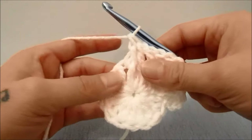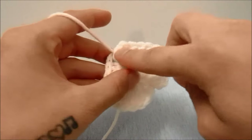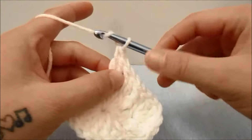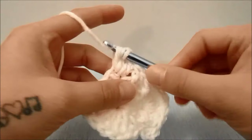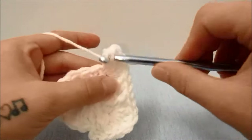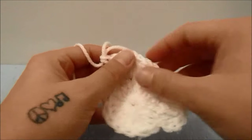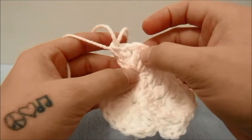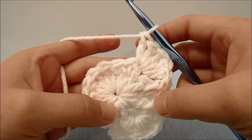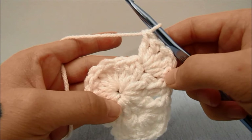Again we are at the triple crochet for the corner, so we will do the same thing by working two double crochets into the same stitch, then a triple crochet, and then two more double crochets all into this same stitch — four, five stitches all in the same stitch, which include two double crochets, a triple crochet, and two more double crochets. And that is what we are going to do all the way around this round until you have worked the last corner.